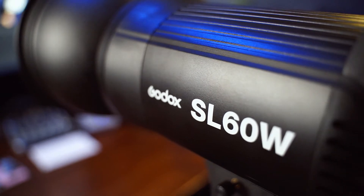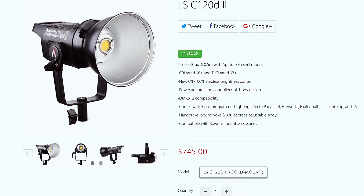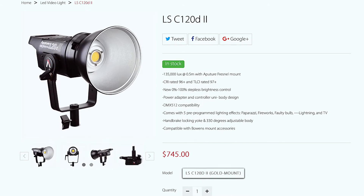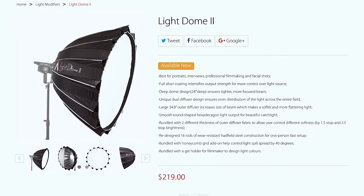Now I have nothing against Aputure. I like their products. The light I'm using to do the hair rim light is an Aputure product, and the light that lights up that wall right there is an Aputure product. They are fantastic. So if you have $800 to spend on a light and another $200 to spend on a light dome or light modifier, then I would say go ahead and buy the Aputure. But if you're looking for a budget alternative, the Godox SL60W might just be for you.